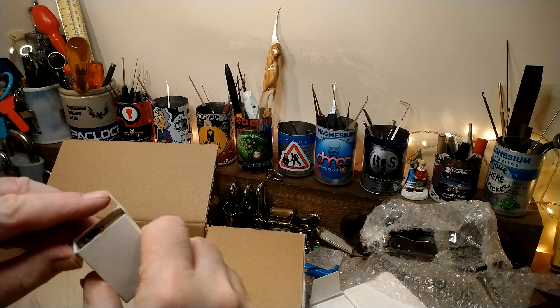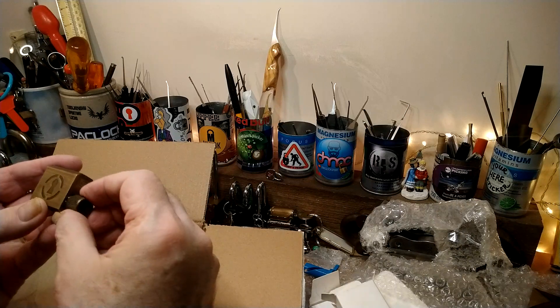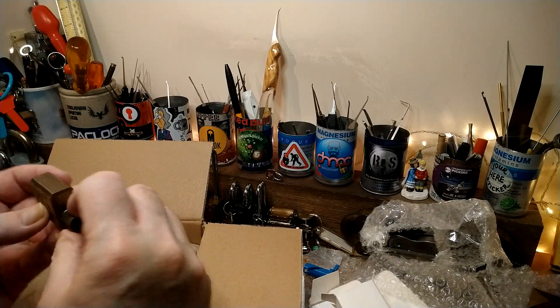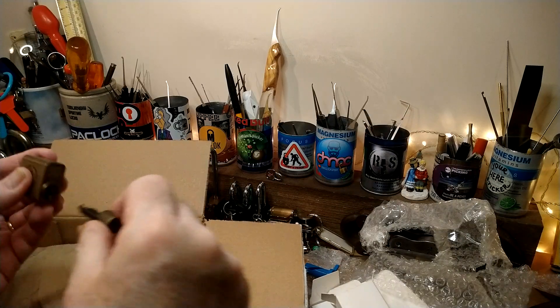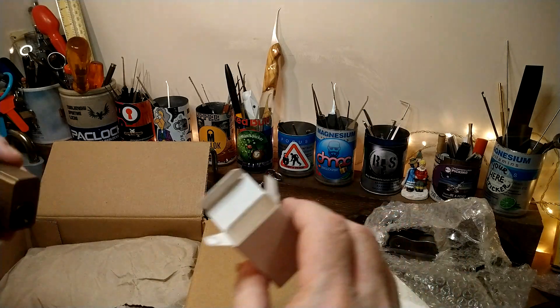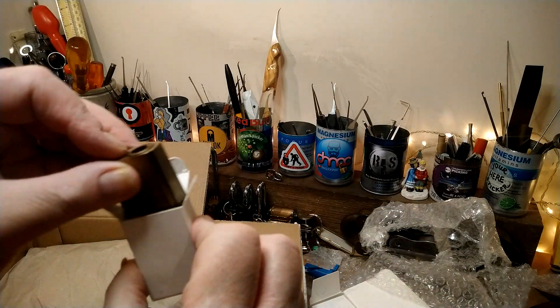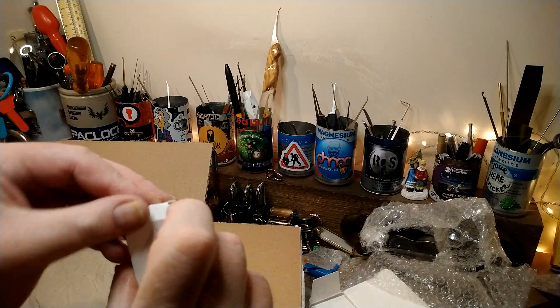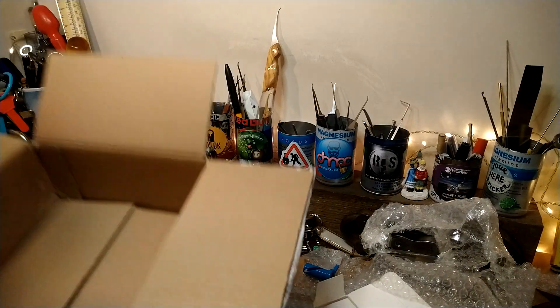Oh yeah, I remember now. These are Sparrows progressive pinning locks. Actually, this is heavy. I can't tell you how heavy it is. That's fantastic - five of those! Let's get rid of that now.